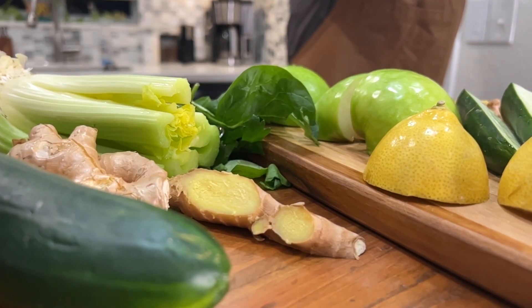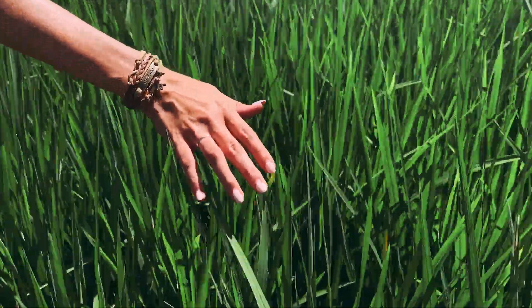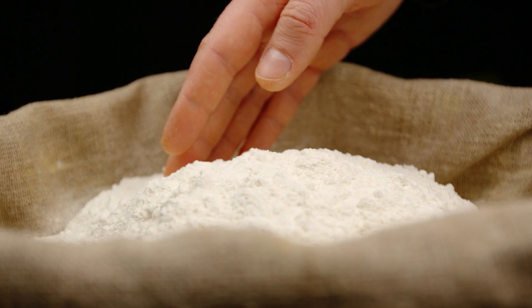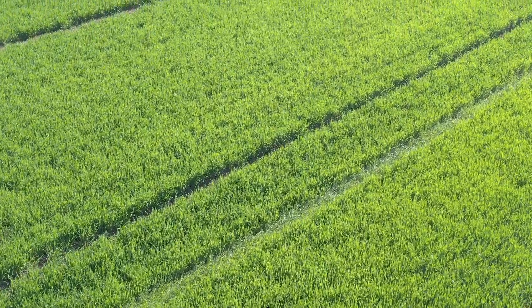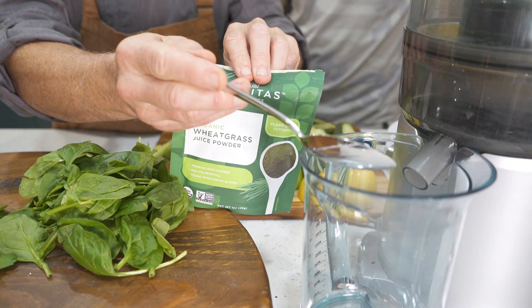A fun fact about wheatgrass: wheatgrass is the freshly sprouted first leaves of the common wheat plant. The juice powder we are using today is a powdered version of wheatgrass, which is commonly found at any health food store. Wheatgrass contains chlorophyll, amino acids, minerals, and various vitamins and enzymes.